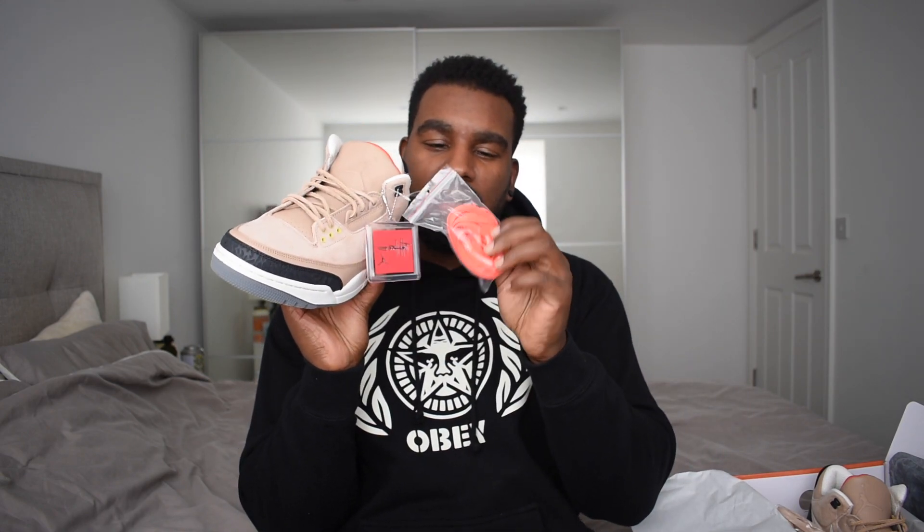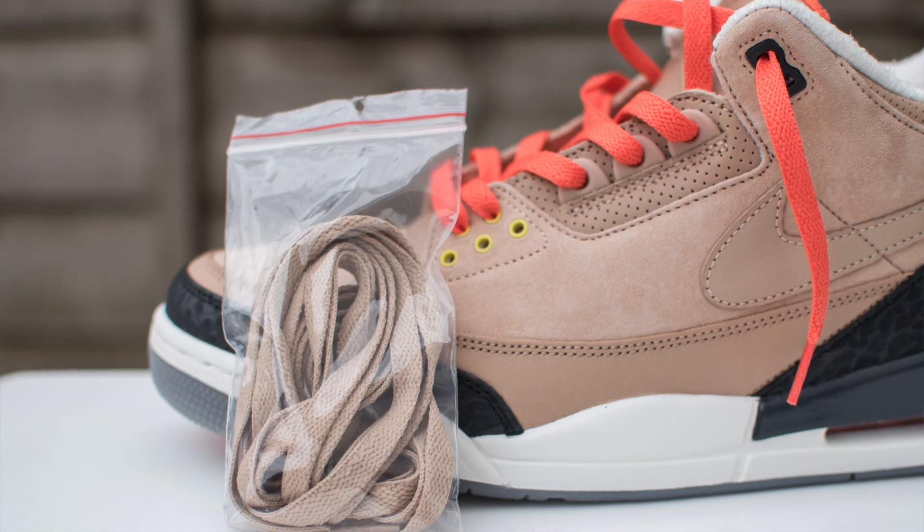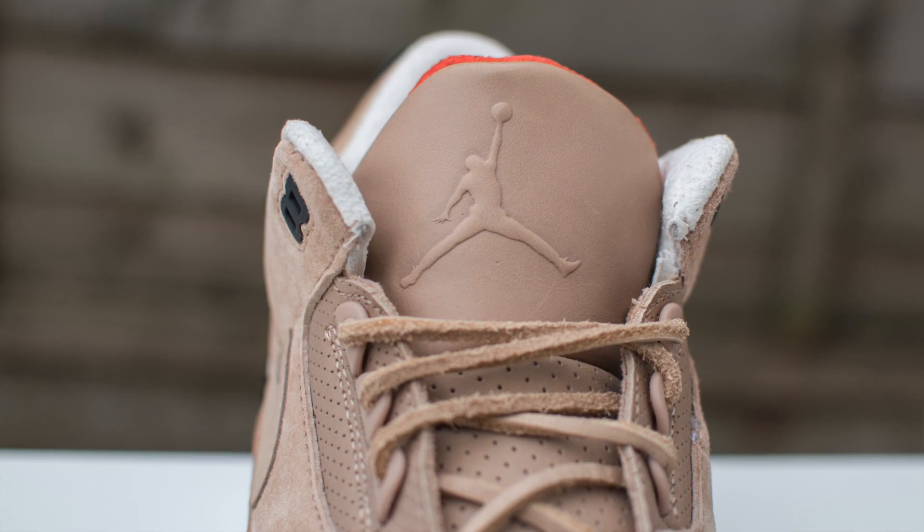The lower five eyelets are done in yellow - nice contrast. Then you've got three in Bio Beige plastic, and the top two are in black. Nice contrast of the three. You also get some spare laces: orange spare laces that are flat and Bio Beige spare laces that are also flat. The laces that come on the sneaker are these sort of leather laces - I'm not a big fan of them, so I'll definitely be changing these. Might do a sort of off-white thing with one orange, one Bio Beige.